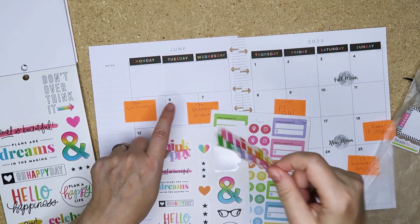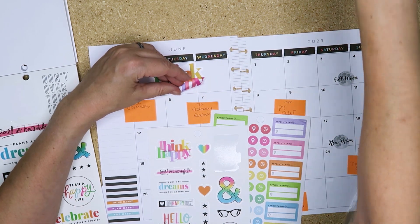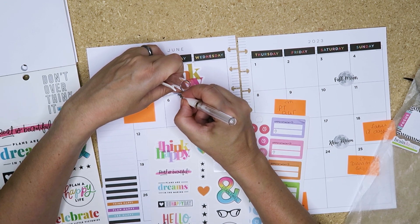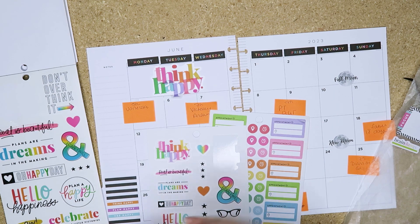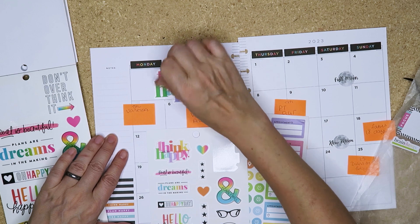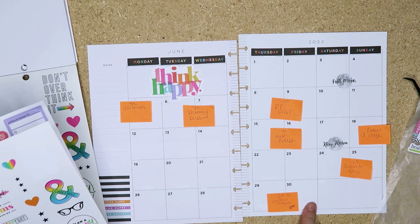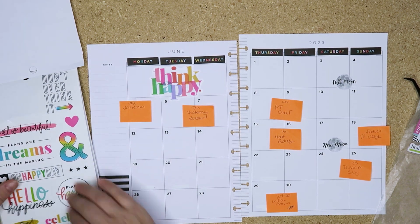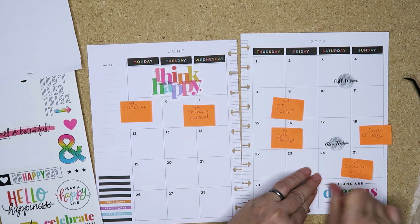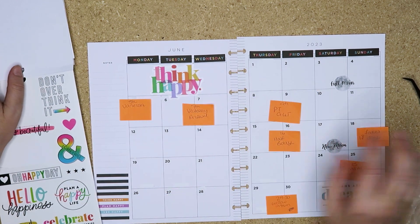Think Happy is going to go there, and then we put some of those little circly discs around it. Happy Planner came out with the pride book but I don't buy full price and I can't find it anywhere, so there's that. I like that - Think Happy. And then we might put another one down here: Plans or Dreams in the Making. That sounds like a good one. Yes! I love it - that does seem very heavy but we're going to make it work.